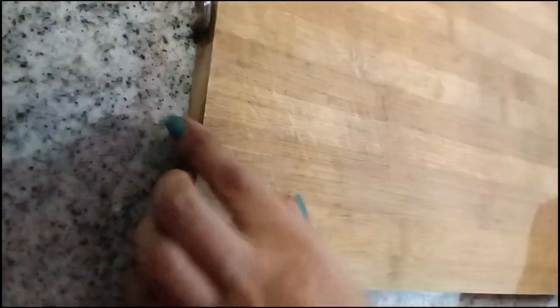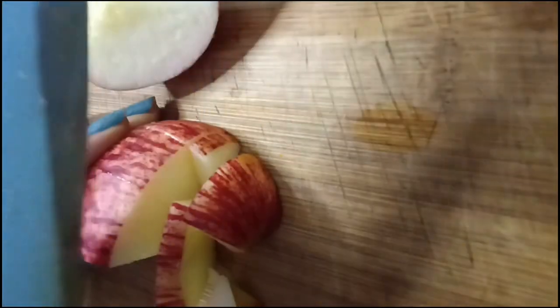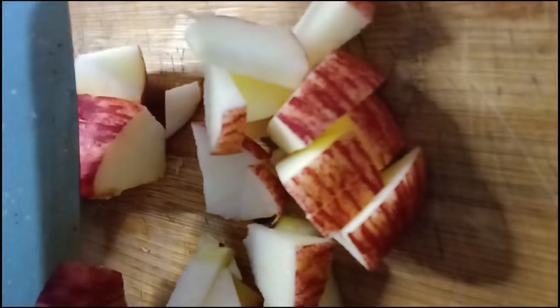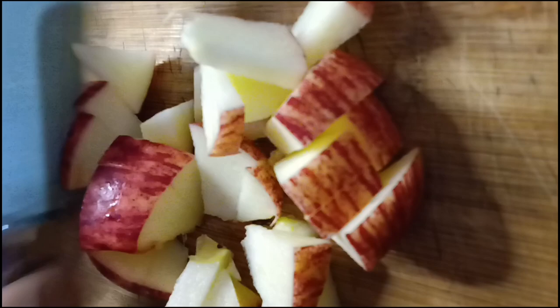Now we will cut fruits. First, we cut the apple — cut it into small pieces.